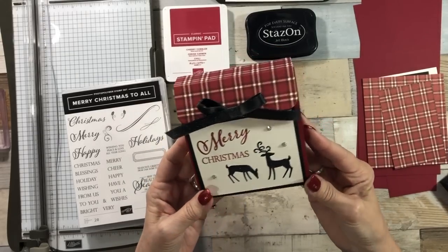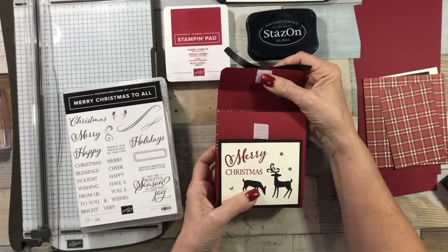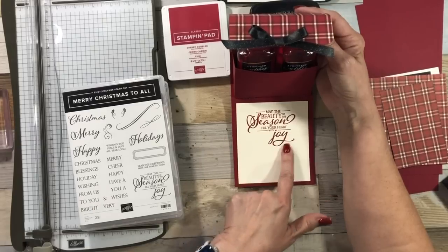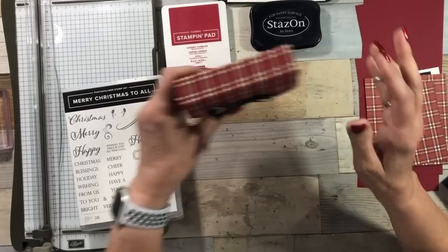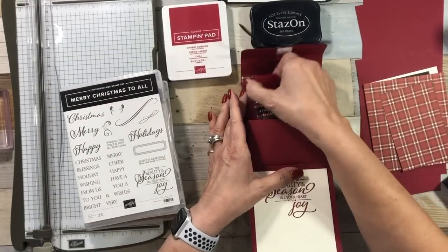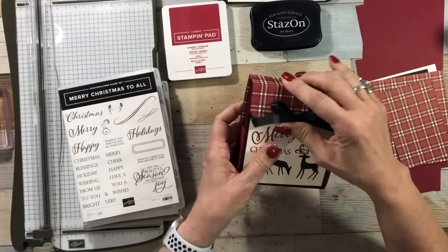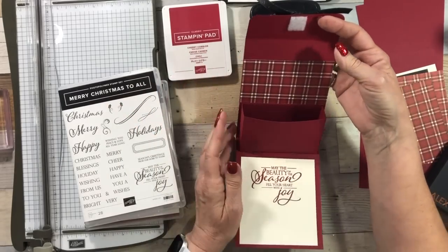Let's see the project. This adorable little box can hold many things. I used some Velcro — you could use magnets if you wanted to. I created a little holder to hold some little travel size body washes. There's plenty of room to stamp your sentiment on the inside and write a special message. This will also hold a little jewelry box — look how cute! So it has all kinds of uses. You could even put some candy in a little cello bag. So here we go.